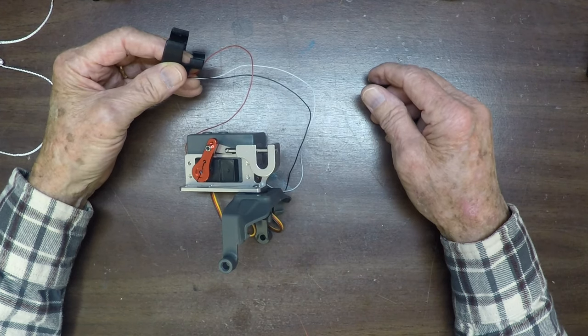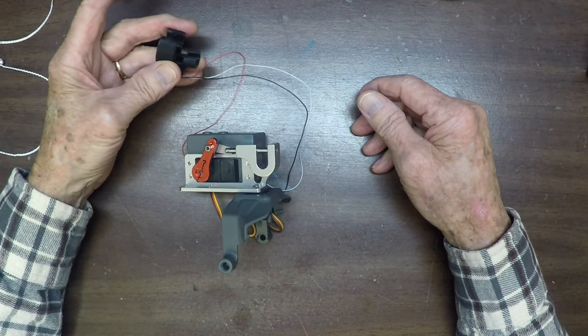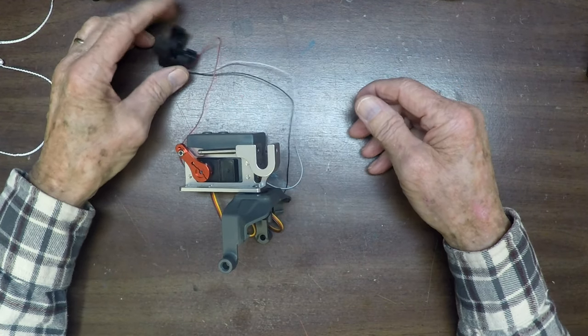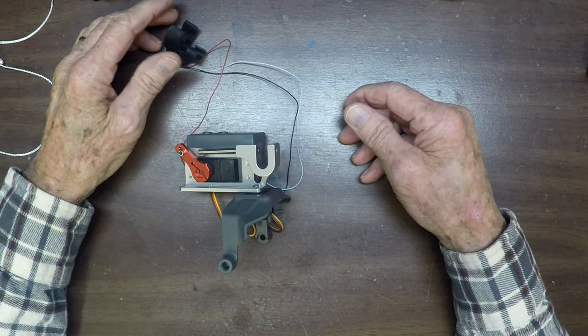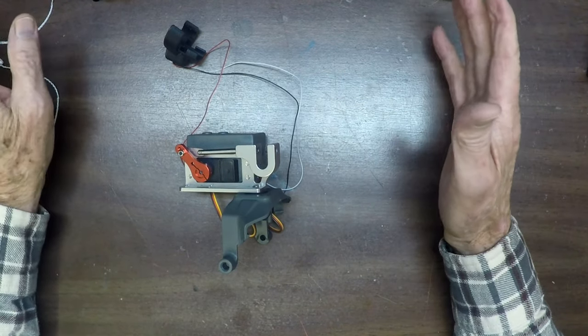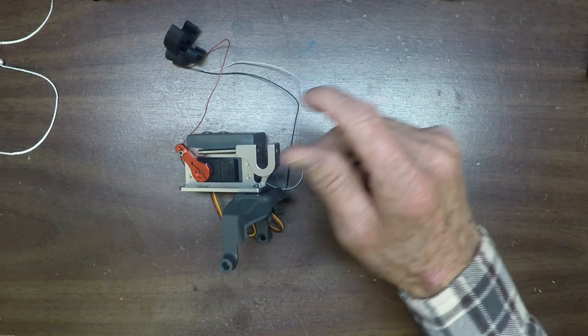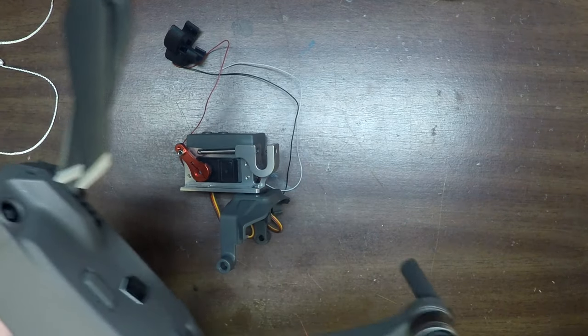When it came right down to it, I couldn't depend on this thing opening up. I kept trying everything — watch the other videos for the details — but one of the things I did was replace a component. Let me move things out of the way to show you.